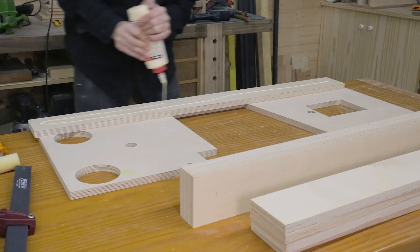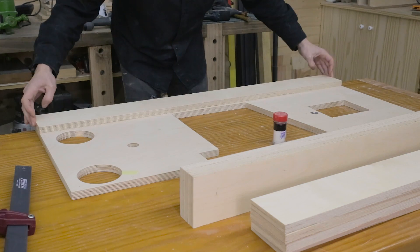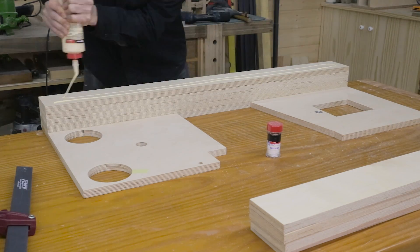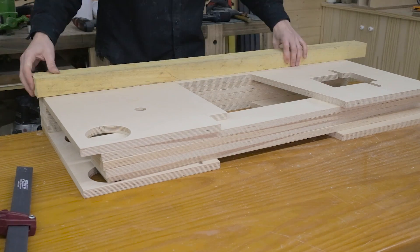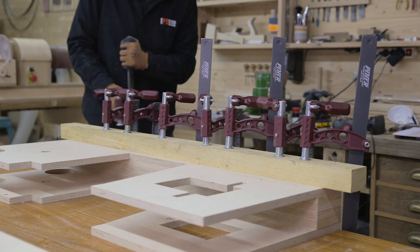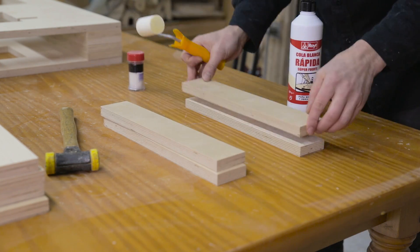Now I can glue both pieces and the pieces in between together. I'll sprinkle salt on all the surfaces so that the parts won't move when tightening the clamps. I'll insert these screws at the top, and also glue these parts that will act as a buffer and reinforce the structure.